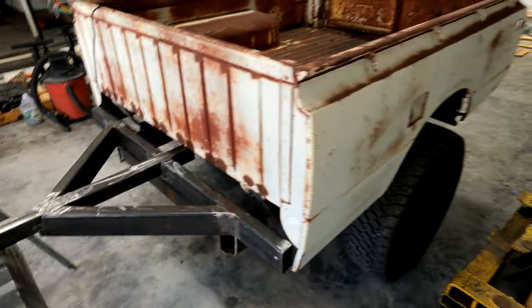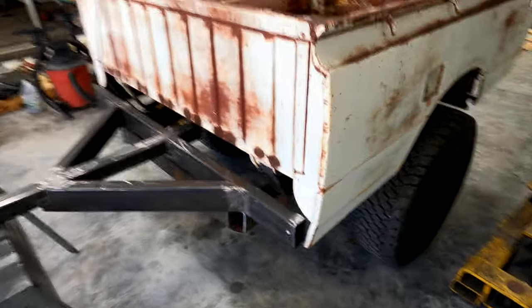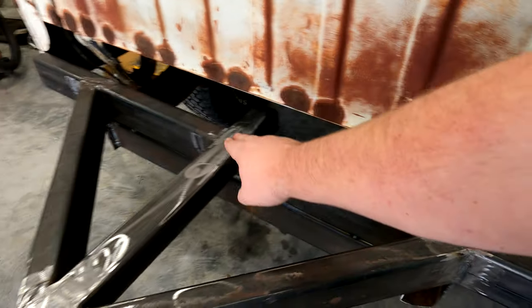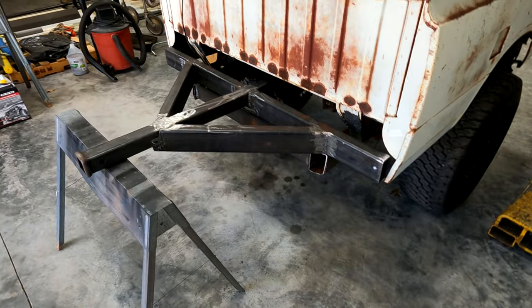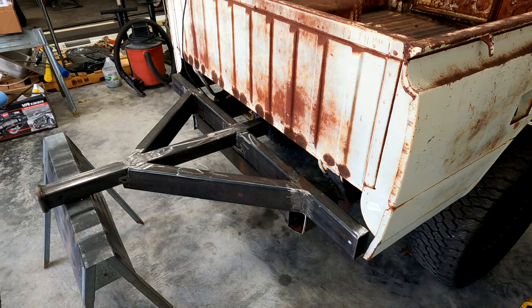I'm about to pull the bed off to give me more room to get in behind everywhere and add my gusset tubes on top of the factory frame rails. That'll give us more room to work up in there and not have to be welding underneath the trailer.